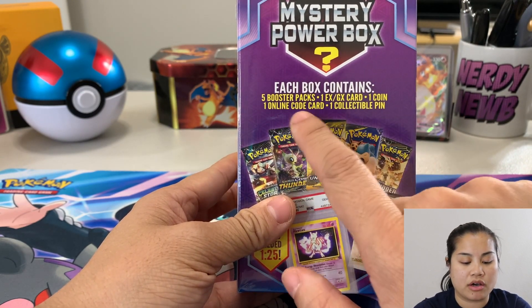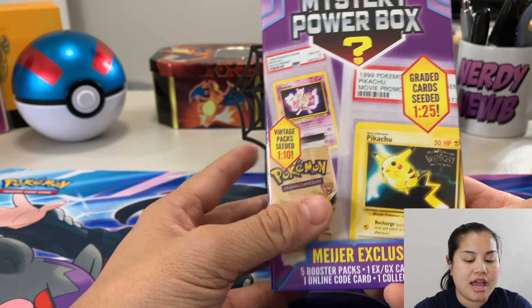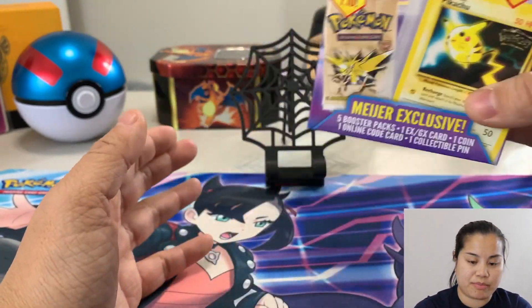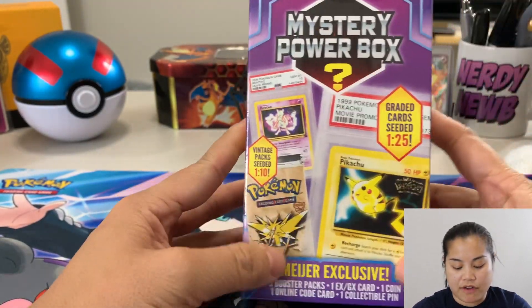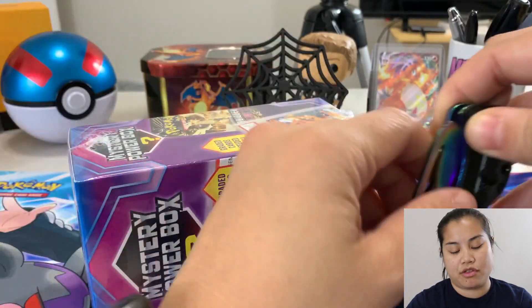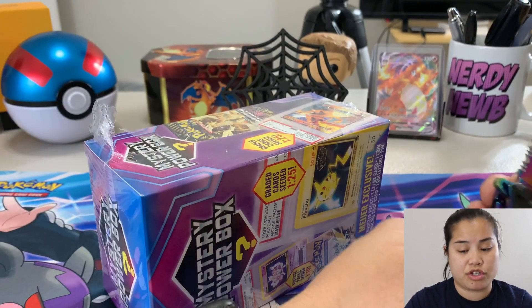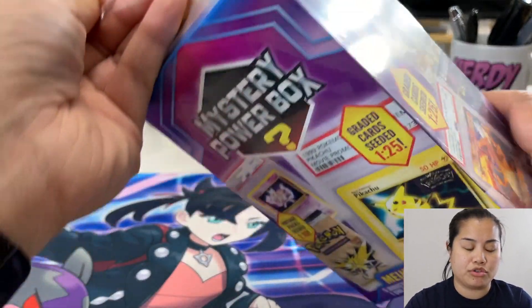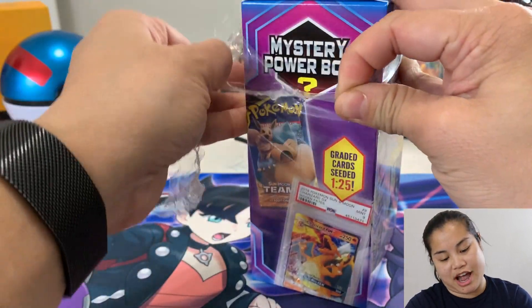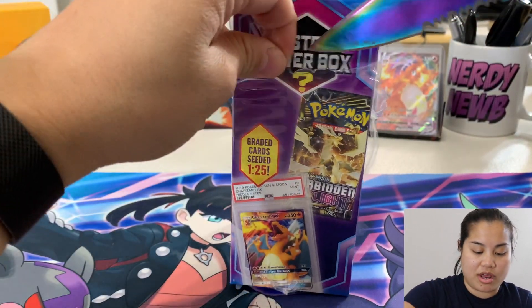This box contains five booster packs, one EX or GX card, one coin, one online code card, and one collectible pin. You have a one in ten chance of getting a vintage pack, and a one in 25 chance that your GX or EX card will be a graded card instead. When you find this at Walmart it costs about 25 to 30 dollars. I paid about 50 dollars, which means I'm paying about 10 dollars per booster pack with the chance of getting something vintage — to me that's worth it.